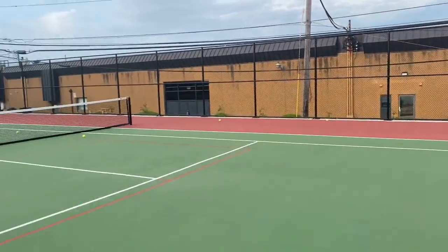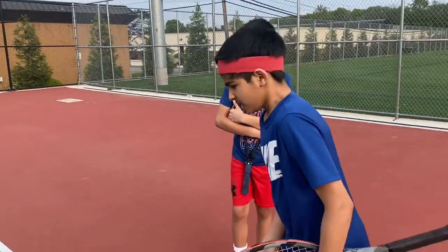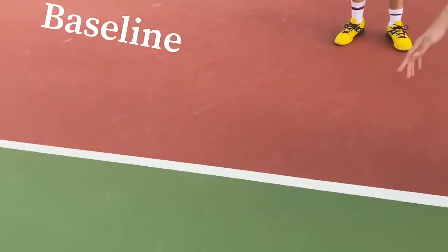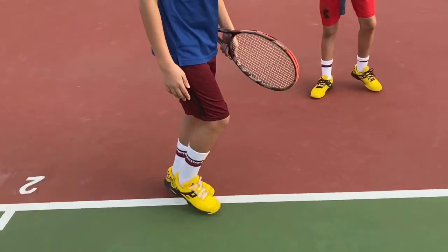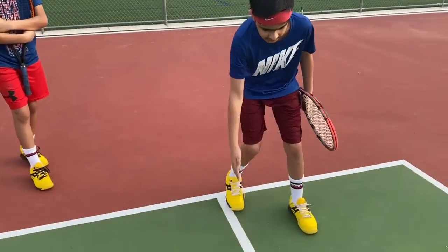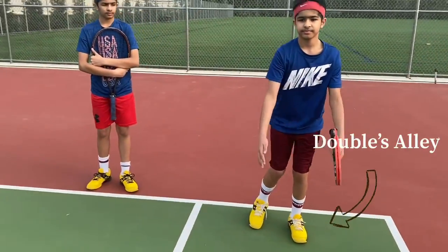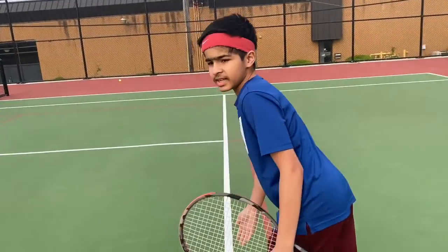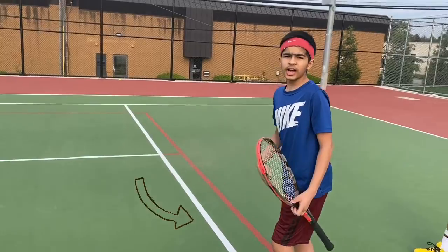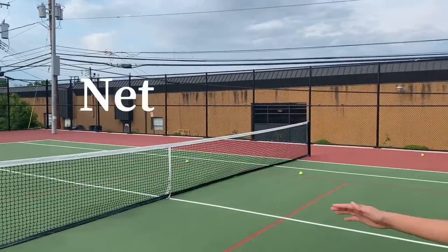Now let's introduce you to the tennis court. This line is called the baseline. That line in the middle divides the court in half. This line over here is called the singles line, and this is called the doubles alley. This line is the service line. These red lines do not actually apply to tennis — they're pickleball lines. And finally, this is the net of the tennis court.